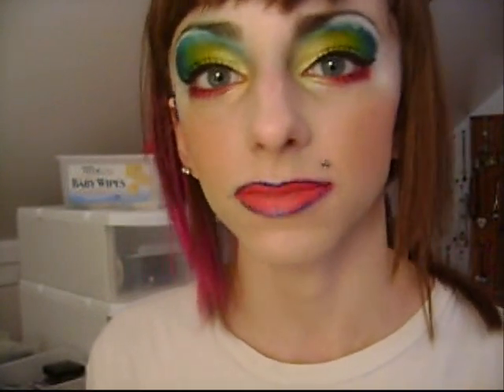This is the finished look! It feels so weird — it's all tingly. But this is really crazy, and I'm a little crazy, so I think it's me. Love you guys!